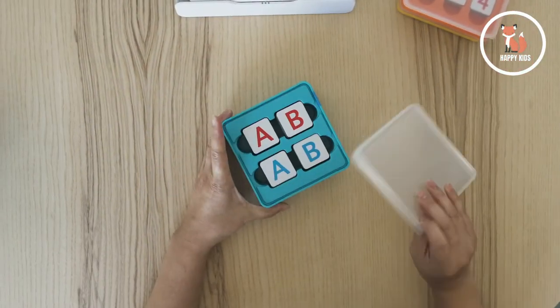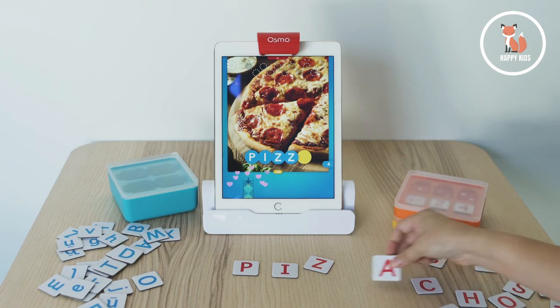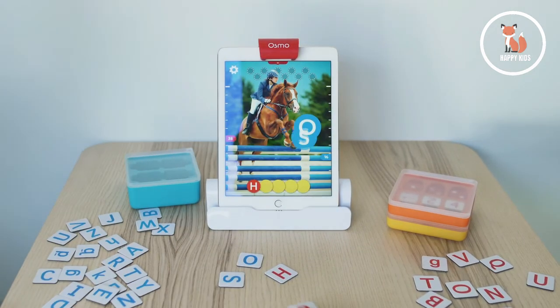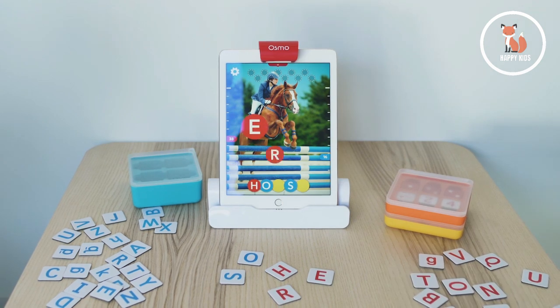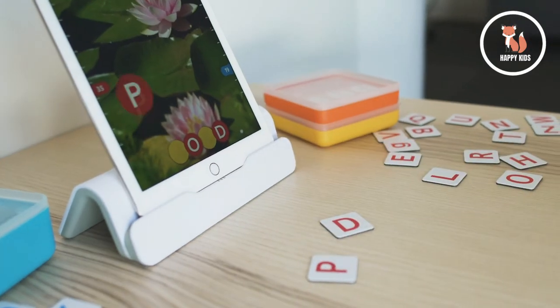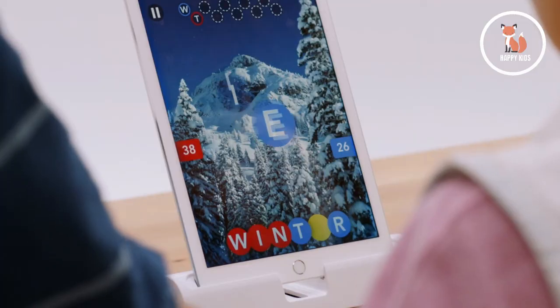Words is a scramble where you have to use the on-screen clues to guess the word and toss in letter tiles. It teaches vocabulary and phonics. You can play by yourself or with a friend to add a little bit of competition. What I really love about this game is that you can customize your own word albums, or download from a massive collection — there are over a thousand.